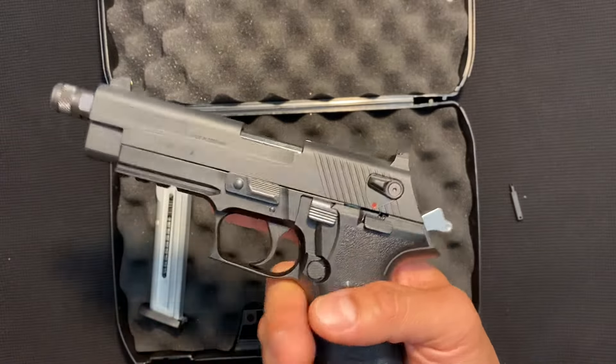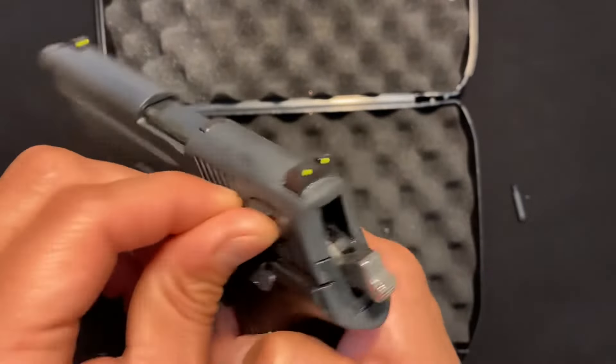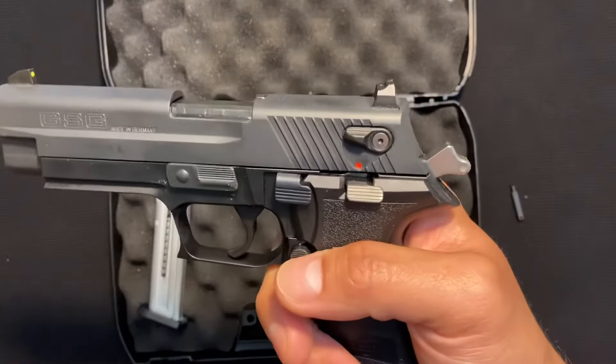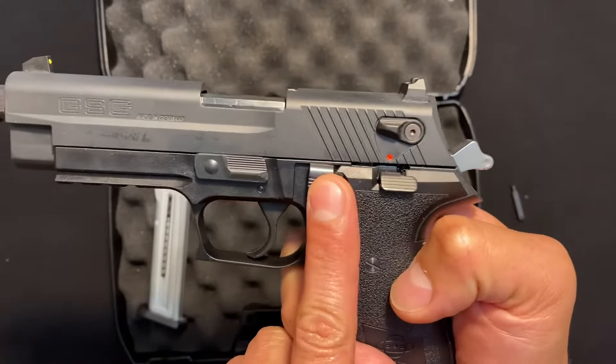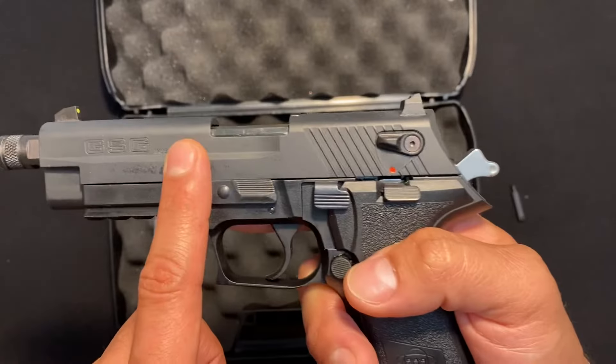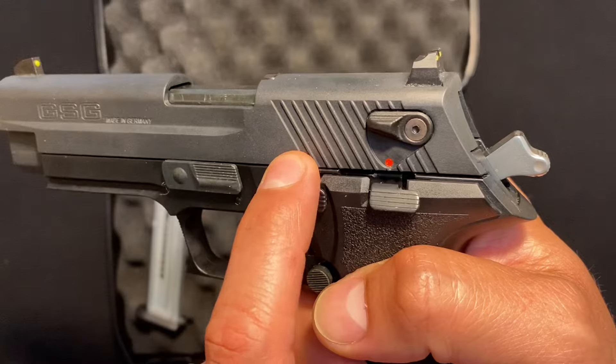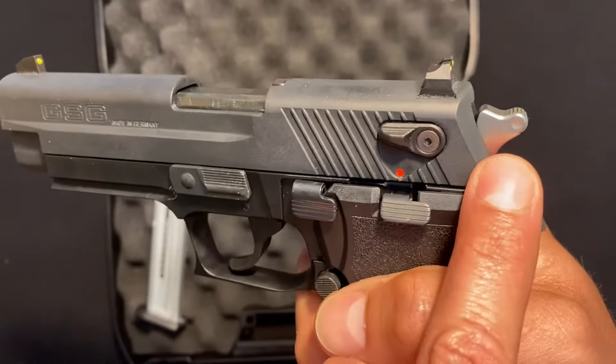It's got a lot of safety features. You can see it's got ambidextrous safety. Right next to the slide release is the decocker. So if you want a round in the chamber but you don't want the hammer back, all you do is push down that decocker and it'll release without firing.